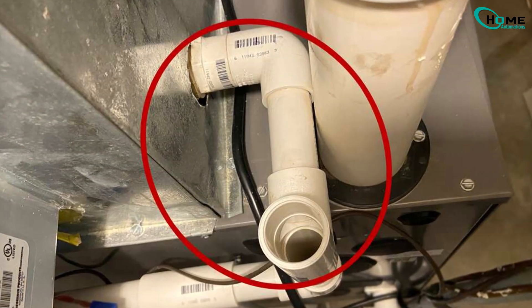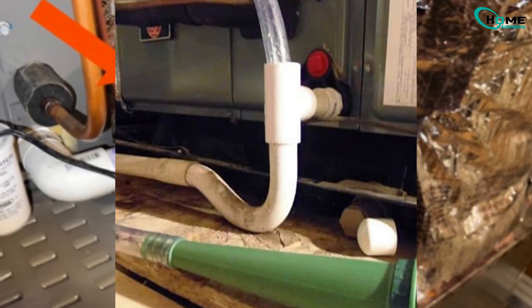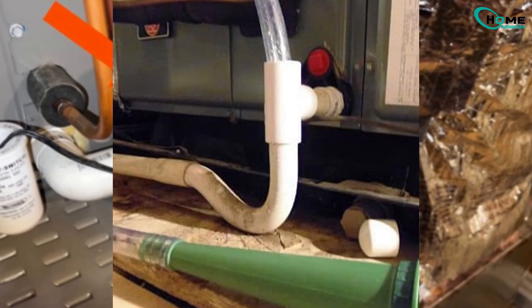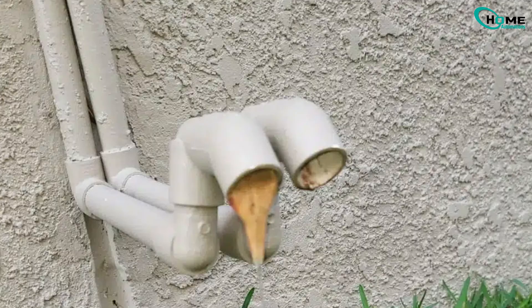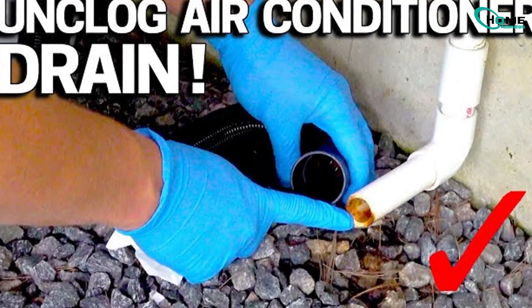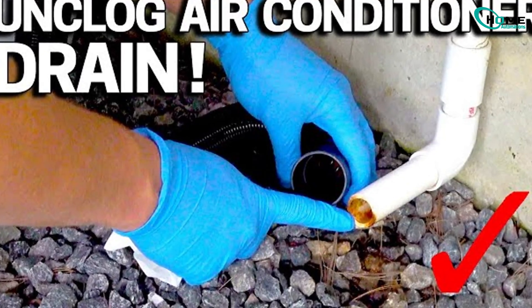Check the PVC drain line and the drain pan under your indoor unit. Clear out any blockages, and if you have a condensate pump, make sure it's working properly. I've seen cases where simply clearing a clogged drain line instantly fixed the E-298 error.